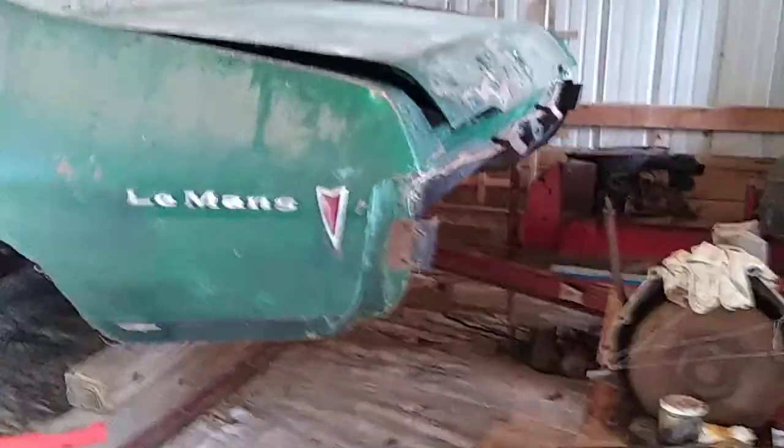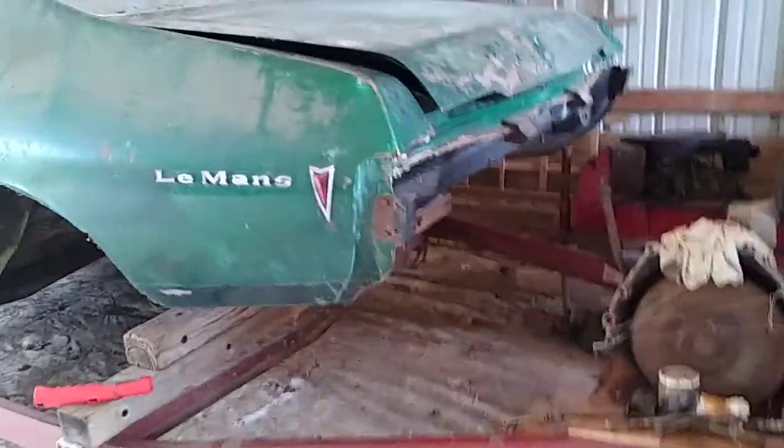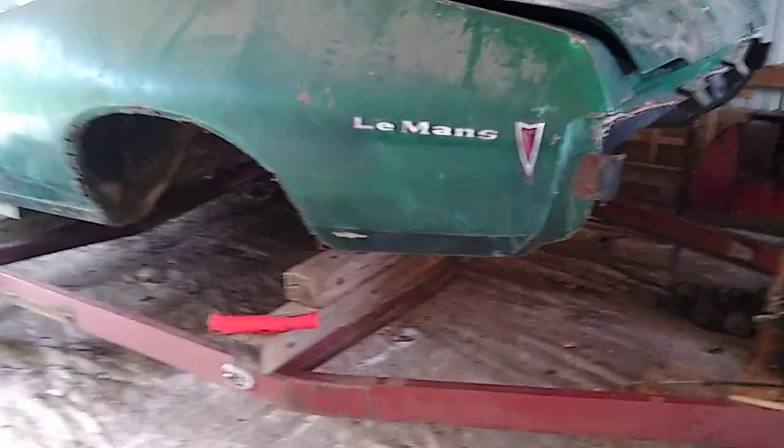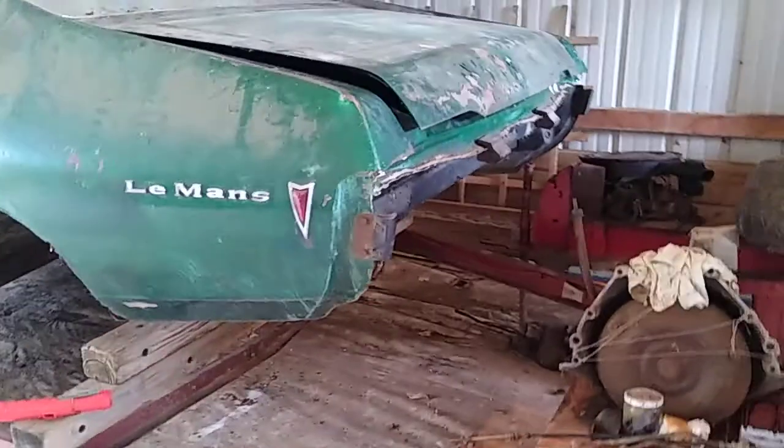It's been sitting for 33 years on a boat trailer. I got the frame out from underneath it and took it down to some Amish in Fredericksburg, Ohio. They sandblasted the frame and powder coated or painted it — I can scrape it off pretty easy, but it looks great. It cost 300 bucks. The car's been sitting about 33 years so she's seen some weather, but she's still solid.